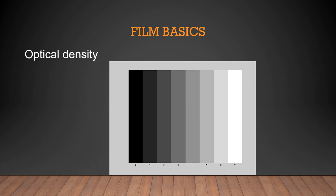Optical density is the blackness on a radiograph. An x-ray is either very dense or not very dense — very black or very white — with shades of gray in between. The shades of gray in between relate to contrast. Density is the degree of blackening of a radiograph.